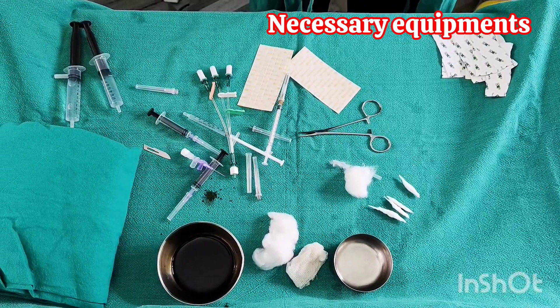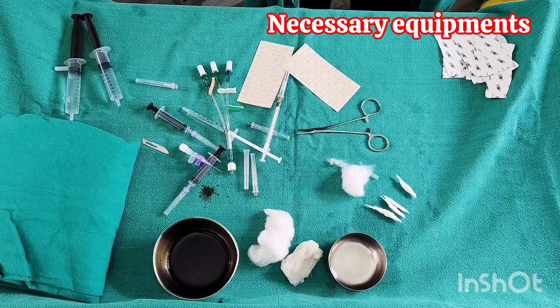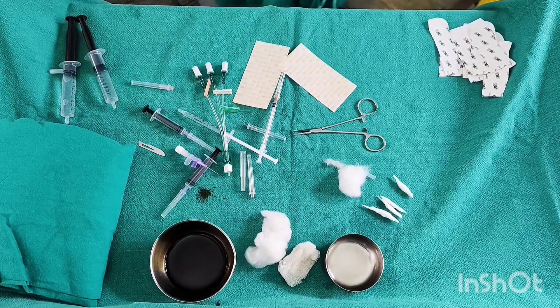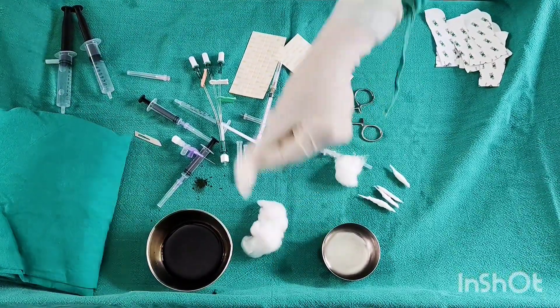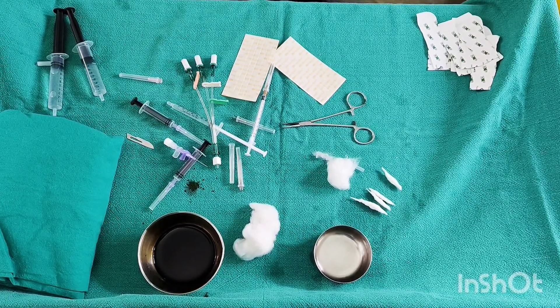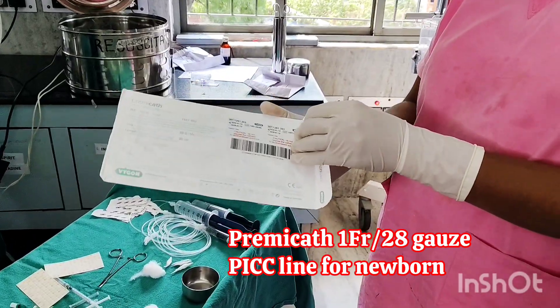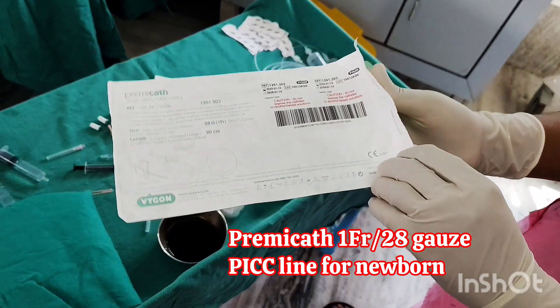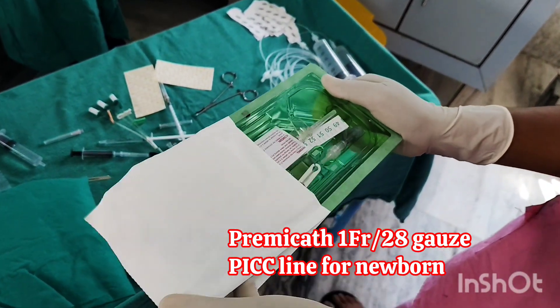Necessary equipment includes a 26-gauge intravenous cannula, 1 French PICC line, 10 ml and 1 ml syringes, heparinized solution, surgical blade, Tegaderm fixation, steri-strips, sterile gauze, cotton, napkin, sterile sheet, betadine, spirit, sponge holding forceps, and towel clips.